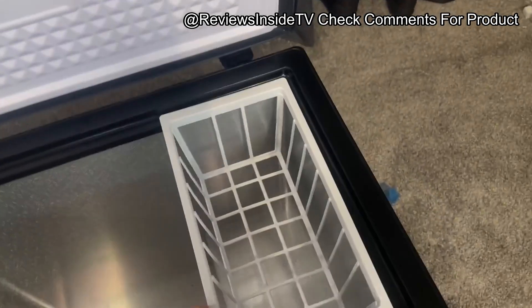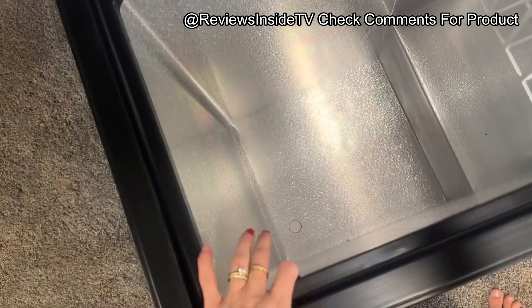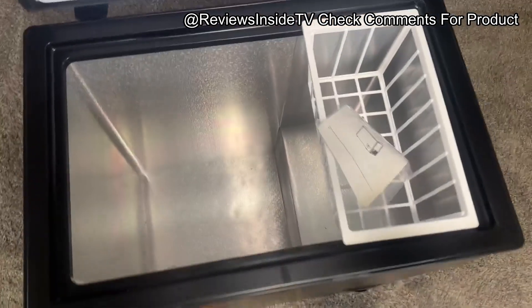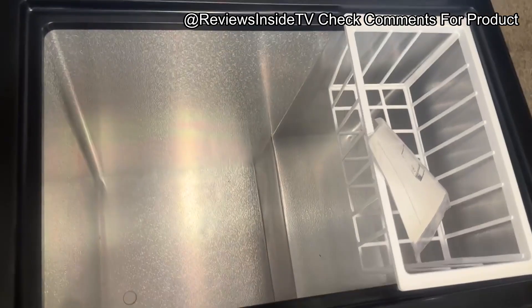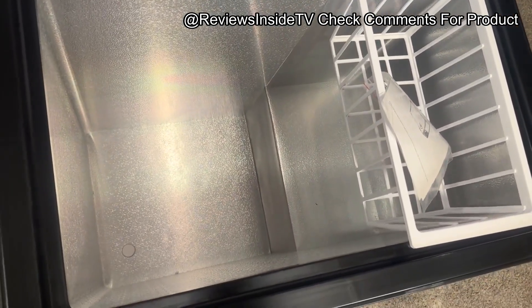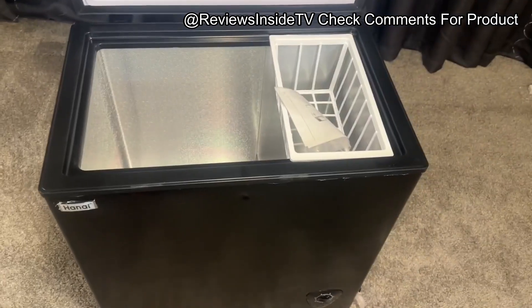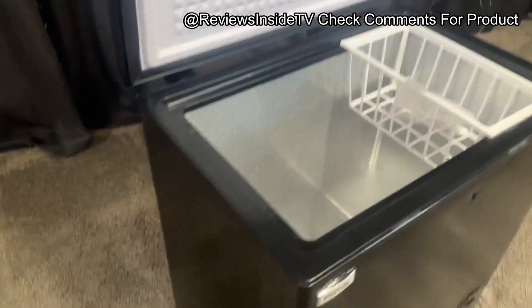As for the cons, while it offers solid value for the price, some users might find the capacity slightly limiting for large families or heavy bulk storage. Also, the exterior does not have a lock feature, which may be a concern for some users who prefer added security. Another minor point is that the freezer lacks interior lighting, which would have been a nice feature, especially when trying to locate items in lower light environments.